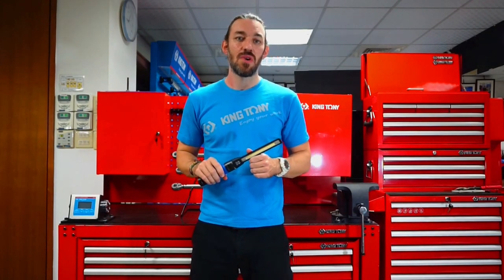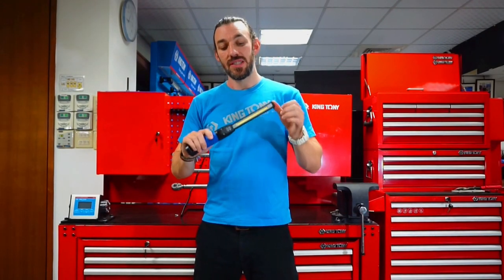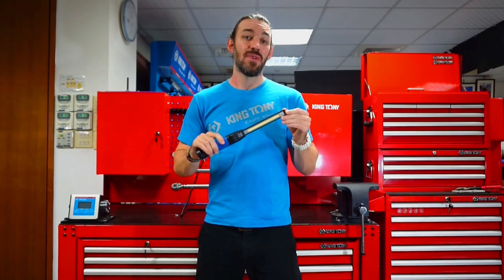Hey guys, welcome back to the King Tony workshop. I wanted to show you our slim inspection lamp. This thing has a lot of great features.